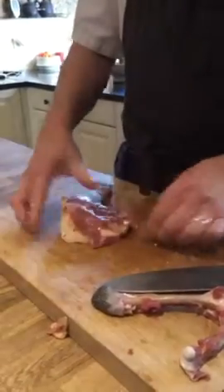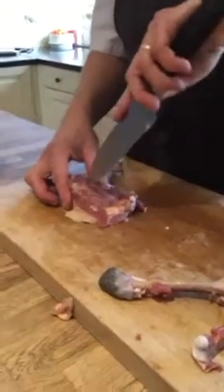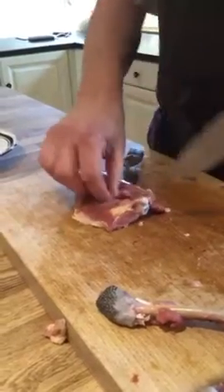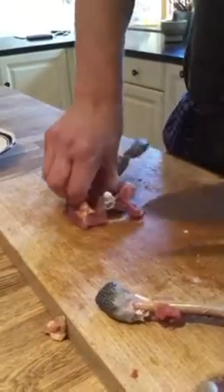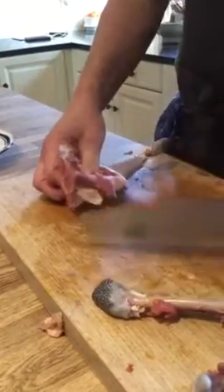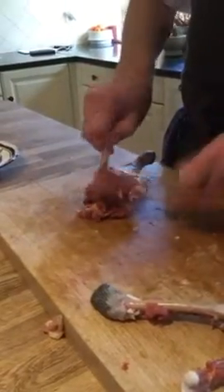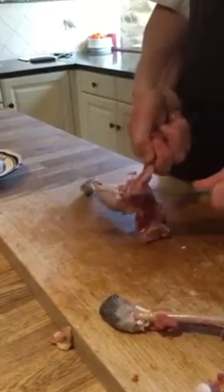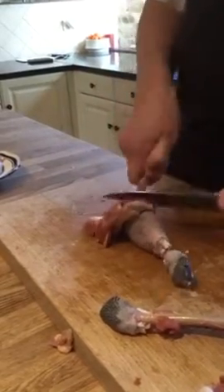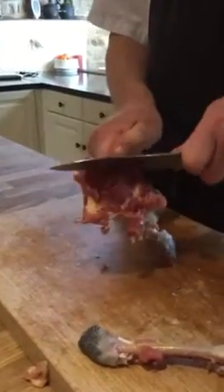Then we open it up, and then we cut here, and then get the finger around. So then what I cut and press — of course it's very tricky around the knee here to cut it.